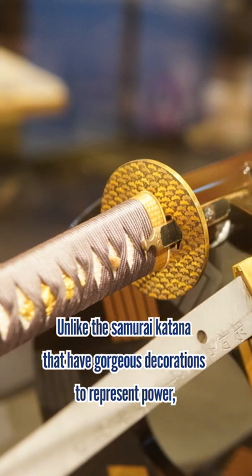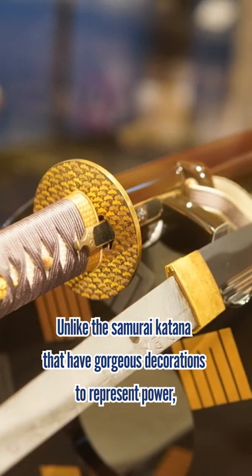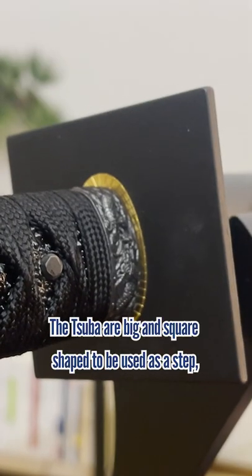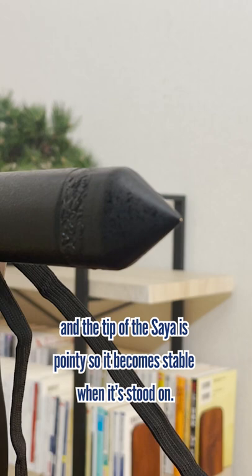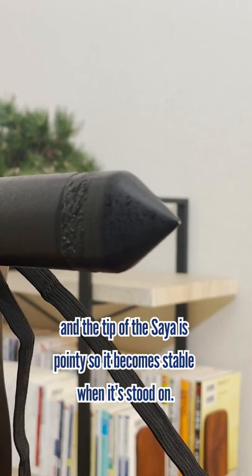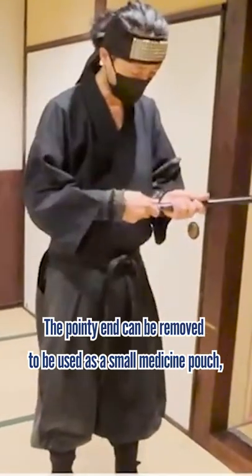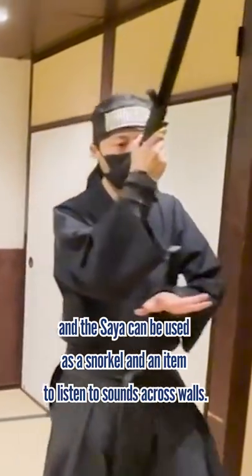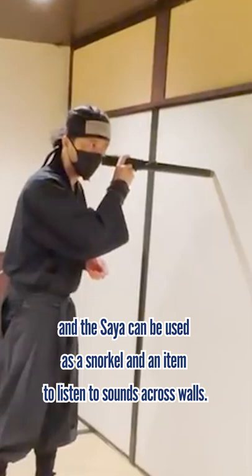Unlike the samurai katana that have gorgeous decorations to represent their power, with Tsuba and Saiya, the ninja swords are matted to avoid reflecting light. The Tsuba are big and square shaped to be used as a step, and the tip of the Saiya is pointy so it becomes stable when stood on. The pointy end can be removed to be used as a small medicine pouch, and the Saiya can be used as a snorkel and an item to listen to sounds across walls.